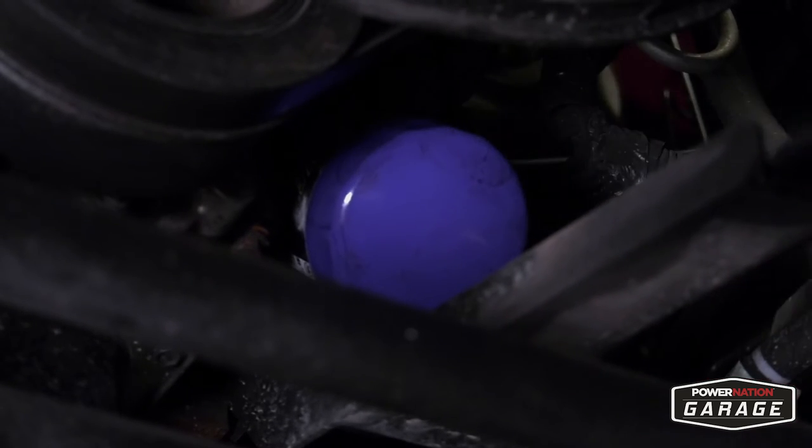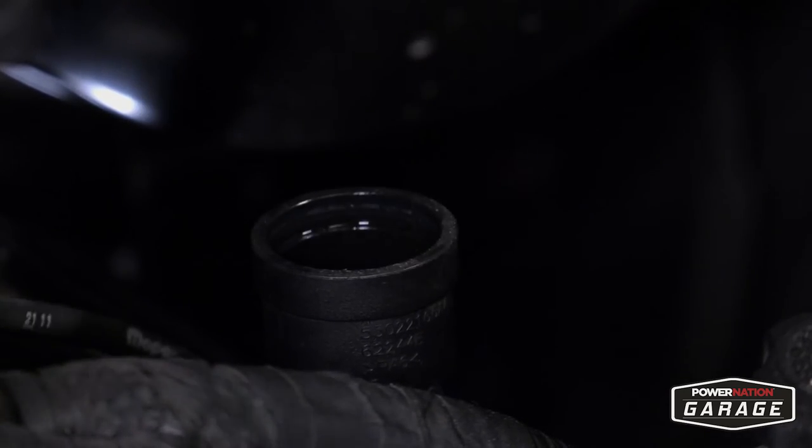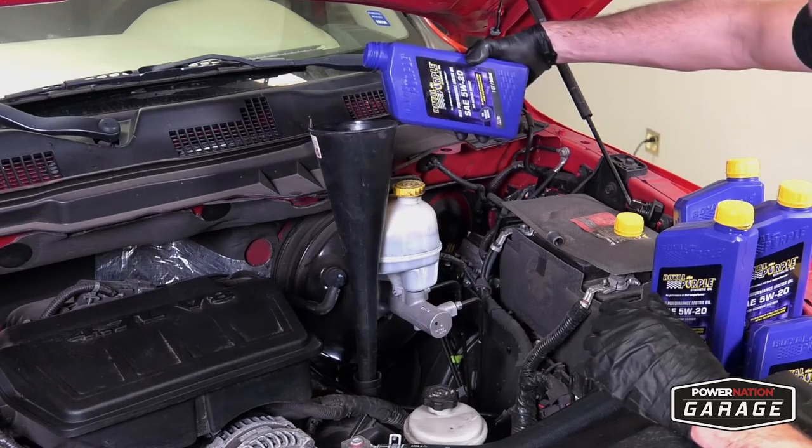Reinstall the oil filter and give it a good, snug turn to the right. From there, pop off your oil fill cap completely, put in the funnel, and start filling your engine with the recommended amount of engine oil found in your owner's manual.